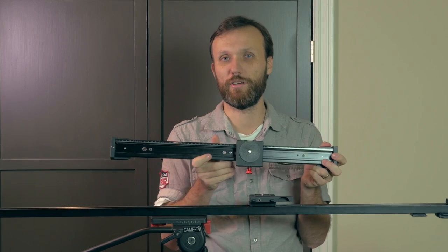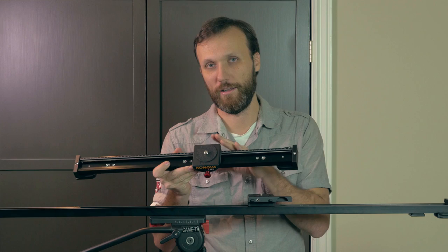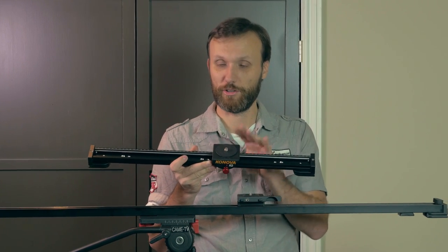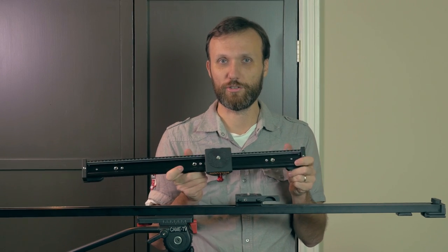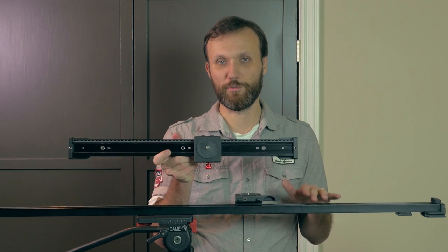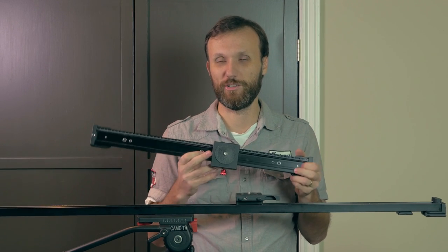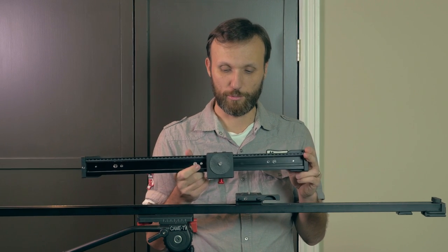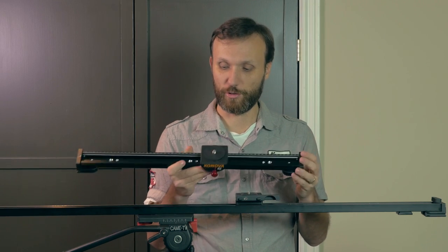Because it is Kanova, it builds on their whole Kanova system — which includes the Kanova jib, Kanova motorized slider system, and the Kanova pan and tilt head that you can even put on this. So definitely a cool addition. If you already own something from Kanova and you just want something smaller for travel, this is a good thing. Or if you're just starting out and you just want a good slider when you're traveling, this is probably a great slider to start off with.